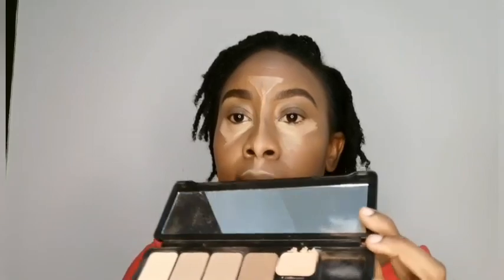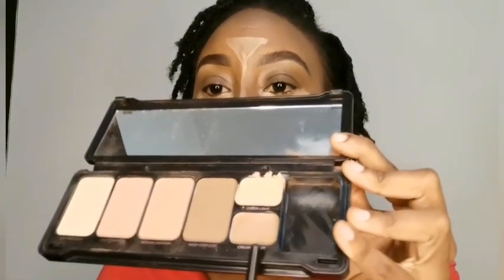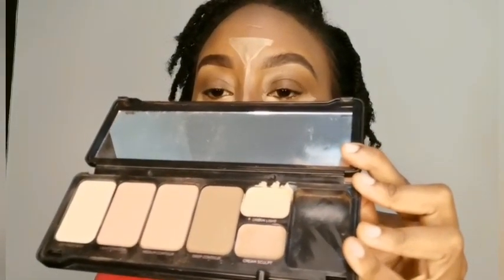I will also be highlighting my nasal area, the top of my upper lip, and my chin. For my contour, I'll go in again with the same palette but with this color here — it's called Creamy Sculpt — and this is what I'll be using as my contour.